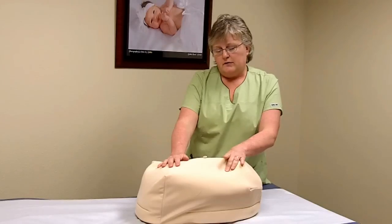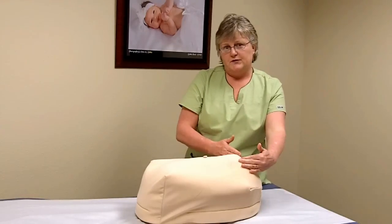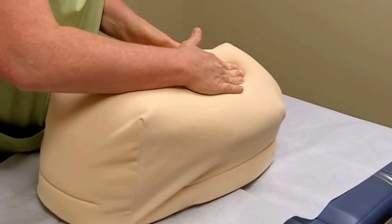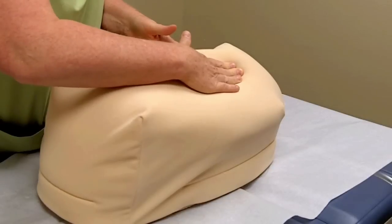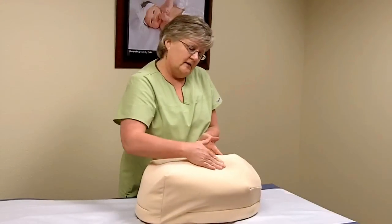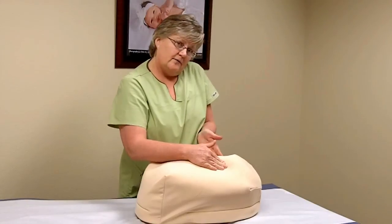Once in a while the head will be deeply engaged in the pelvis, in which case at this point you would turn slightly away and compare that presenting part from one side to the other. Sometimes you can feel which is the occiput side of the baby's head and which is the face side.